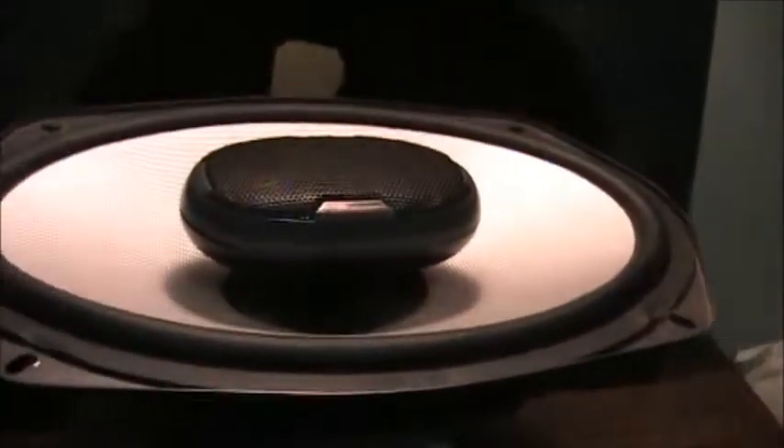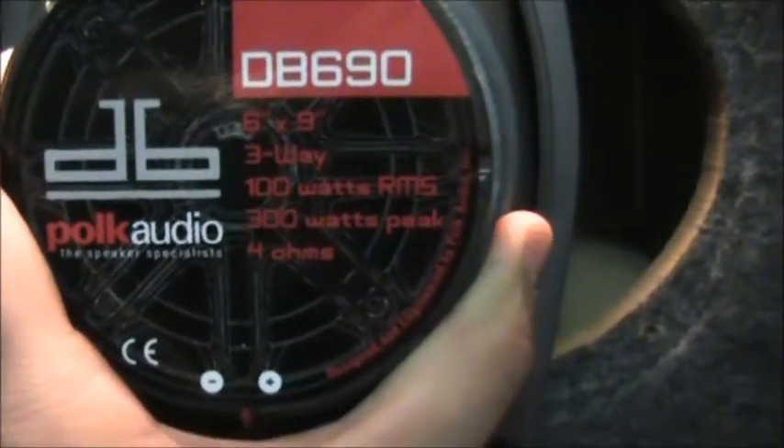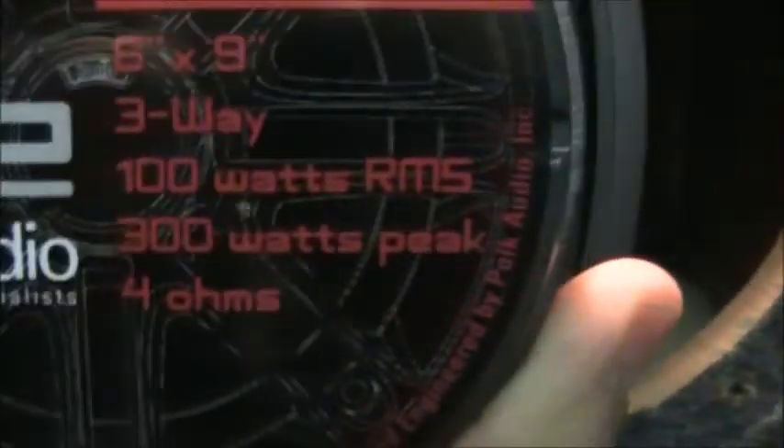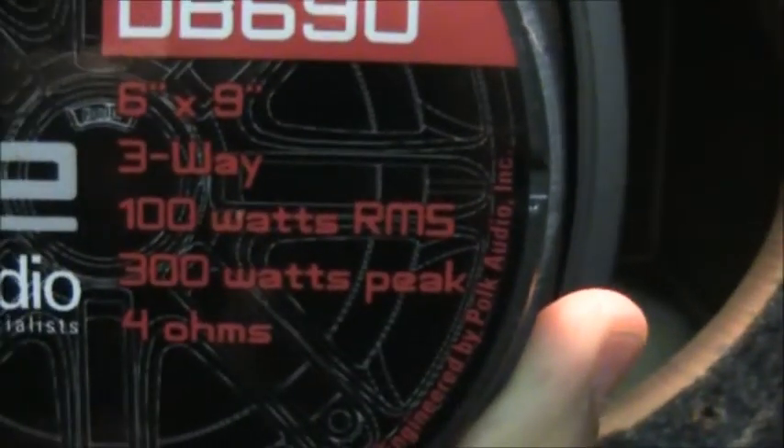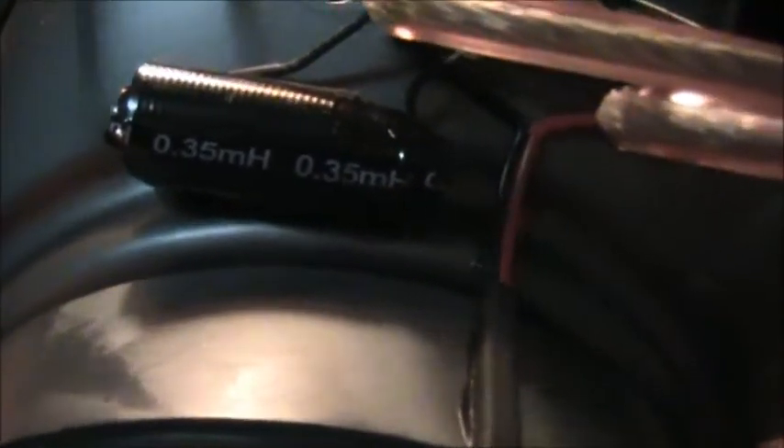It's late at night and I'm just playing around. These are great speakers, by the way. These are Polk Audio DB series 690s — they're three-way speakers. You can see all the specs right there: three-way speaker, 100 watt RMS, 300 watt peak, run at 4 ohm resistance. Got a big beefy filter cap right there too.